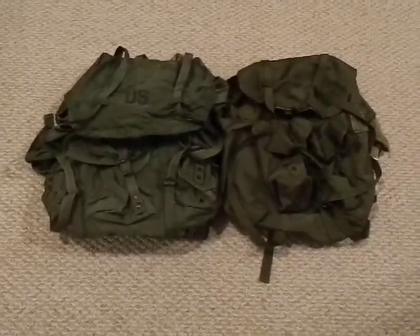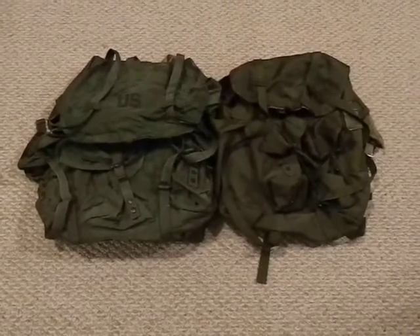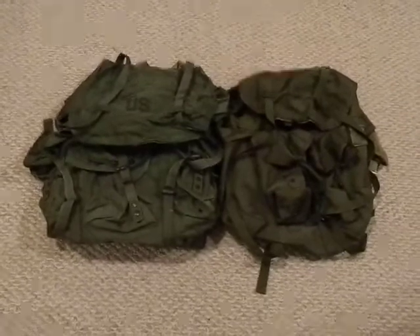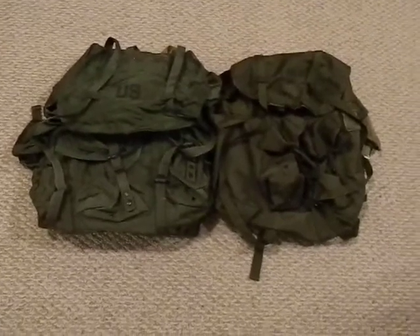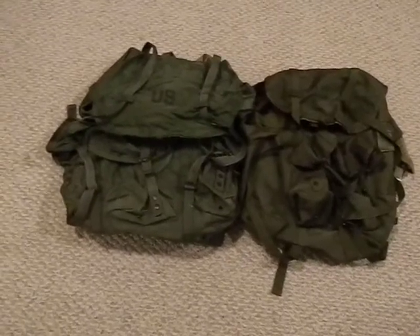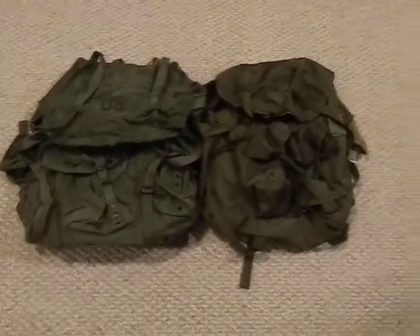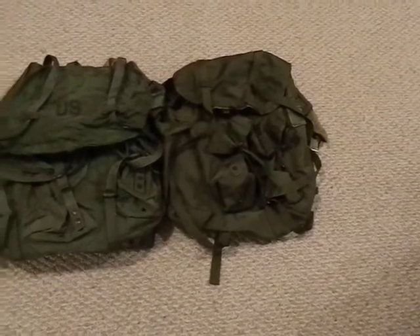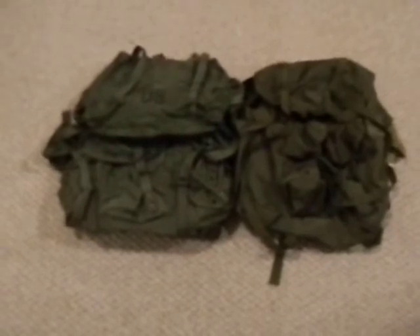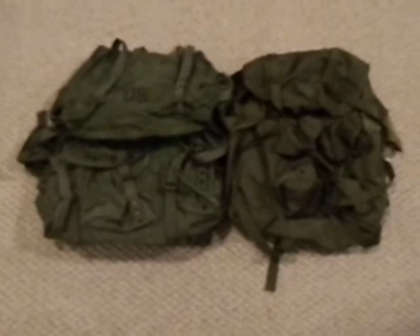I actually have four of them — I kind of have a backpack problem in that I buy tons and tons of them. I have four ALICE packs. This one here on the left is a large ALICE pack with the frame; the one on the right is a medium with no frame. I wanted to dig these out because these were actually my first two backpacks.